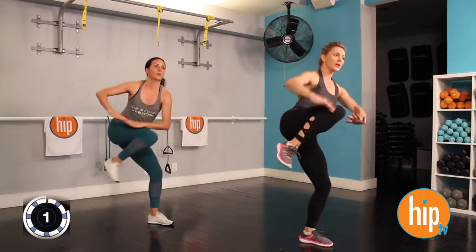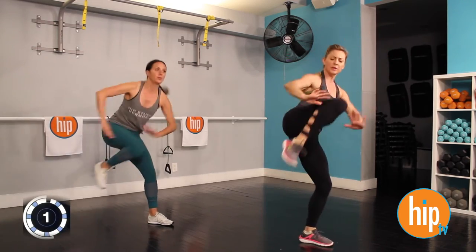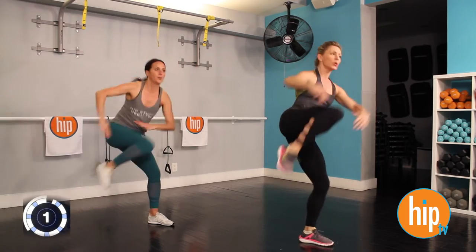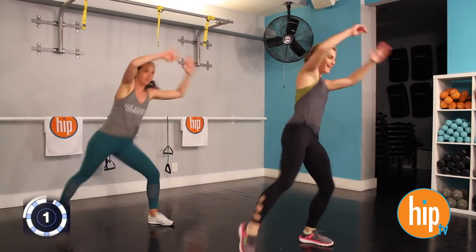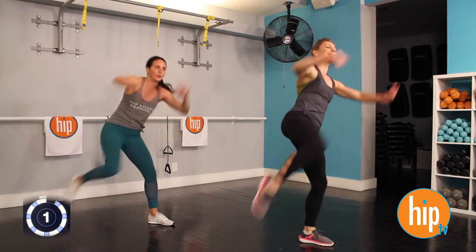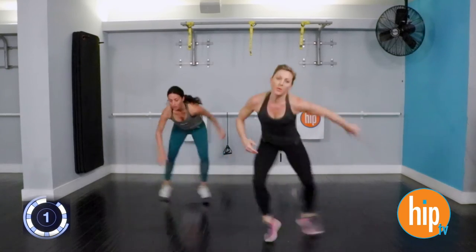Inhale through the nose, exhale through the mouth. Really focusing on contracting those obliques. We're going to keep that supporting knee slightly bent. Keep it at a nice pace. Three, two, one. And 10 seconds, we're going to get as low as we can go. Burning it up.